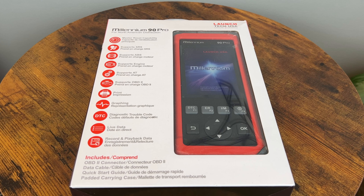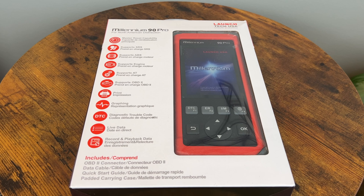SimplerKaiGuy here, and today I'm reviewing the Launch Millennium 90 Pro diagnostic scan tool. It has full OBD2 functionality, 6 reset functions, and can diagnose 4 main systems on most modern cars. This scanner is currently listed for around $185 with an extra 10% off at checkout. Let's see if it's worth the price and what else it offers.